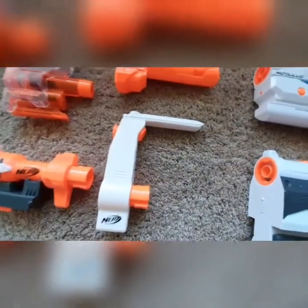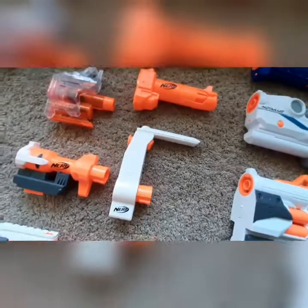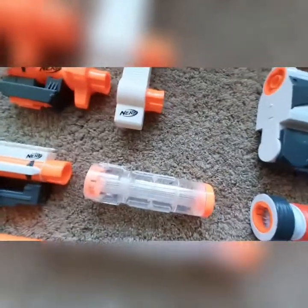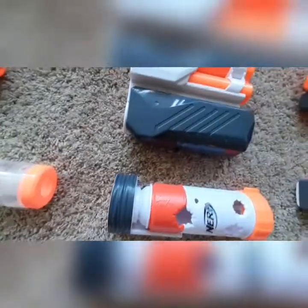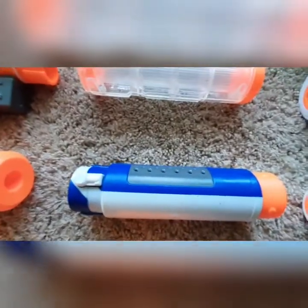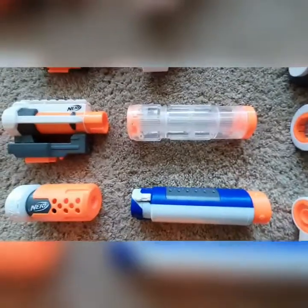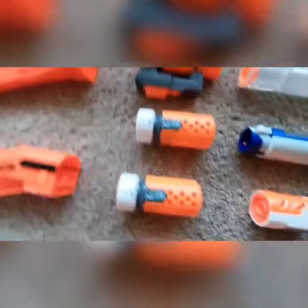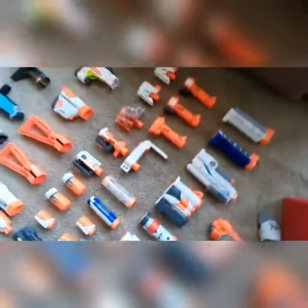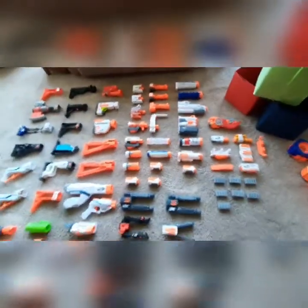The Regulator stock system — it's a barrel attachment with a handle on it, it's almost useless and I never use it, super weird. The two barrels that came with the Regulator. The Ghost Ops Evader barrel attachment. The Scravenger barrel attachment. The Modulus Ultimate Customizer Pack barrel attachment. A blue Spectre Rev 5 silencer — this is one of my favorites, really cool and really hard to find nowadays. Two proximity barrel attachments from the Modulus line. An Ion Fire barrel, another Ion Fire barrel, another Ion Fire barrel, and another Ion Fire barrel. I have a lot of Ion Fire barrels for whatever reason. It's weird.